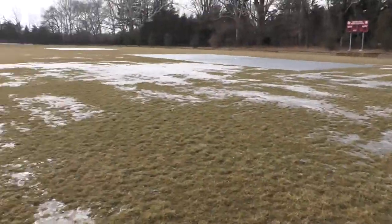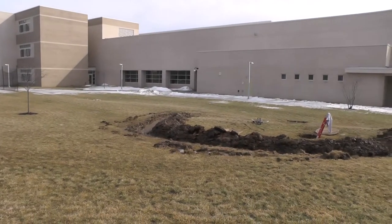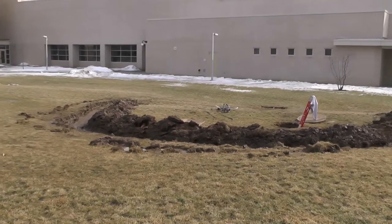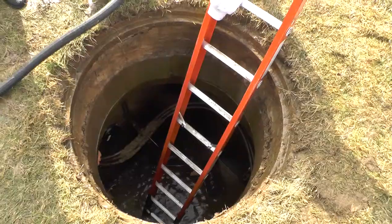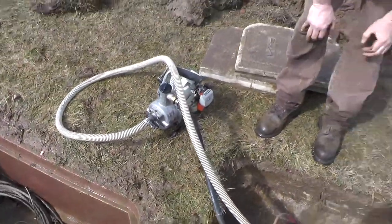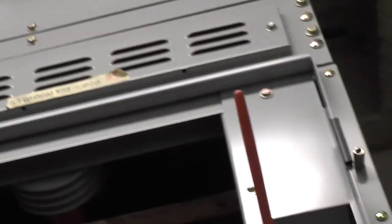What happened was with the rain last night — because the fields are frozen, the water ran off the fields without being soaked into the ground. And because the electrical manholes were lower than the grade of the field, the water was running into the manholes. The manholes filled with water, and on one manhole, water started coming down from the wires into the basement switchgear.